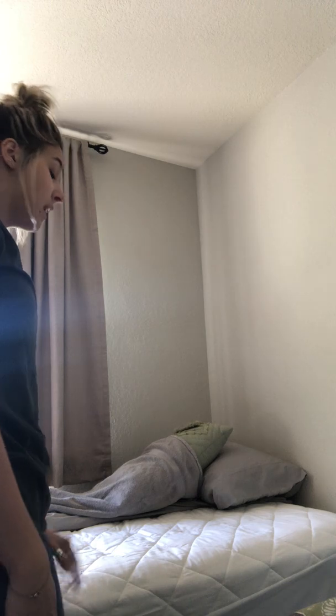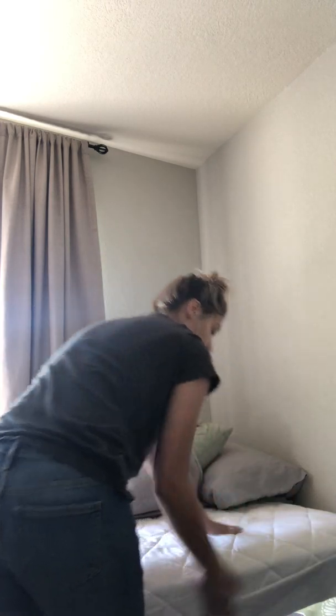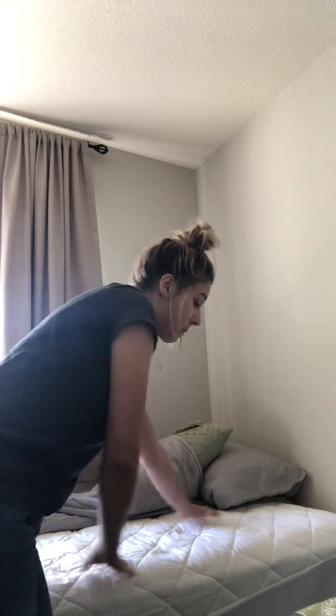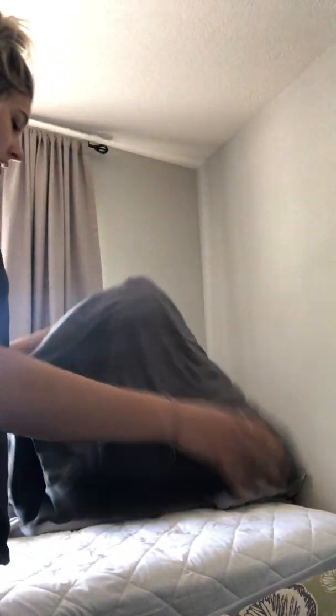Then I'd use proper hand hygiene and take a disinfectant wipe and wipe the bed, making sure I disinfected the whole pad — wiping it all, making sure it was dry. Then I'd take my new linens. Here's my new fitted sheet, and I'd start to put that on, unfolding it.